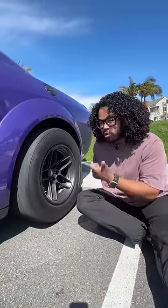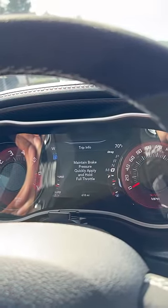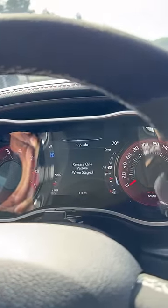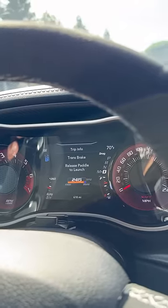You also get up to 15% more torque during your launch. It is kind of a process though — basically I pull back on both paddles, maintain my brake pressure, apply throttle, then let go of one paddle, then release the brake and release the paddle.